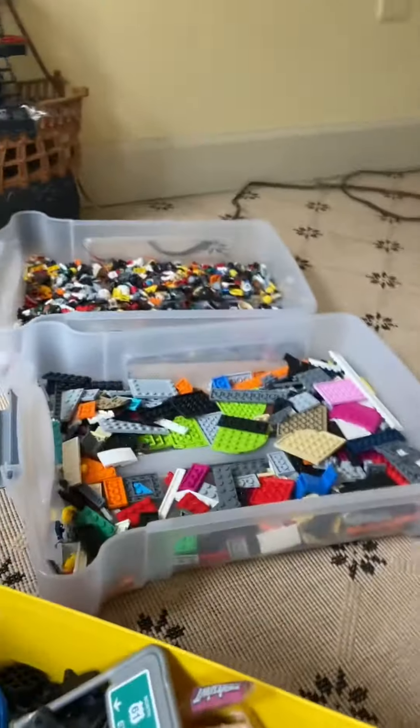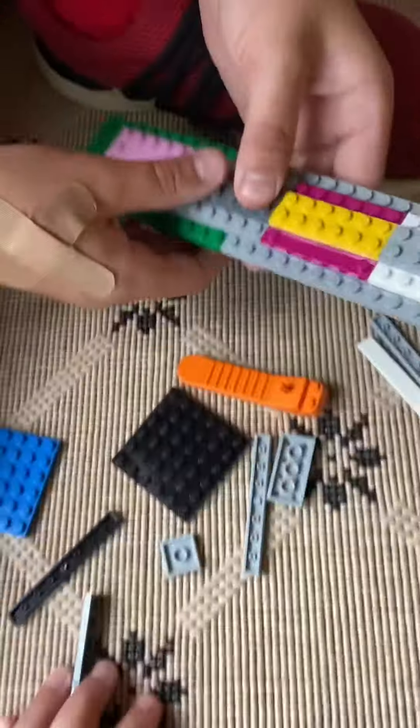My friend is going to be building a Lego sword without instructions because we're good. We're almost halfway through with this. I know it doesn't look good yet, but promise me it will.